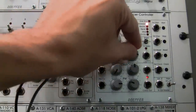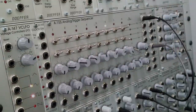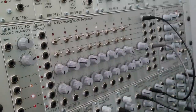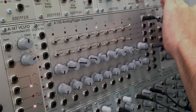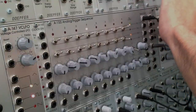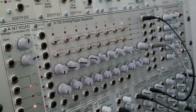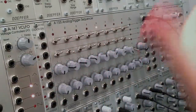Now if I wanted to, I could also adjust the last step and bring it down — now it's only playing two steps, which we can see by looking at the A155. I'm going to bring it back to normal. Now we're back to normal with the first step at the beginning and the last step at the end. Pretty straightforward — not as complicated as I originally thought.